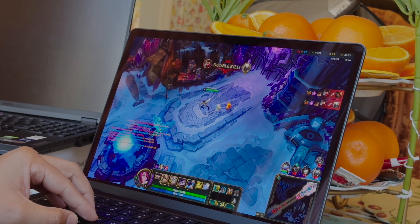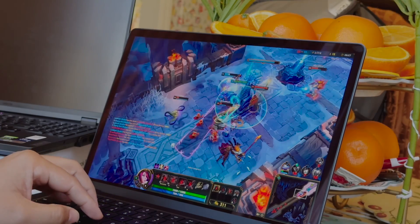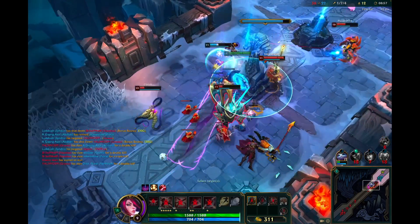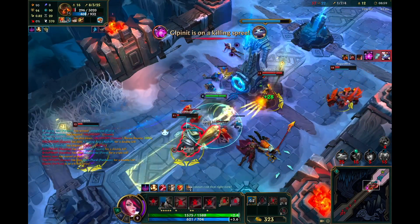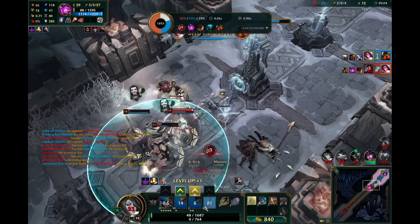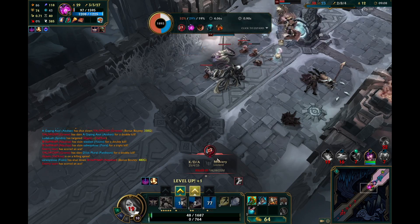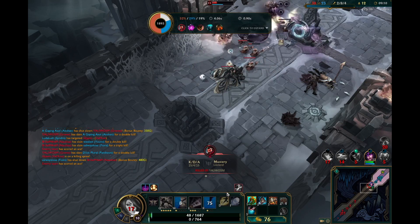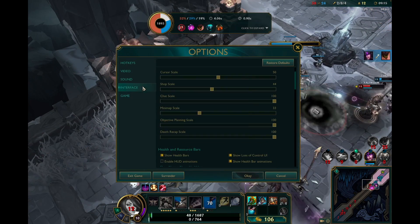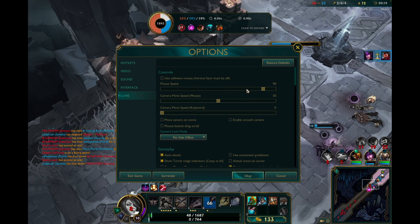Not everyone is going to be recording their screen and playing video games at the same time, but some people do want to record clips of games. I was expecting the M3 Pro — with the two extra gigabytes added as GPU cache, which I assume is why it's an 18 gigabyte config — to perform better, but those two gigabytes used for the GPU don't seem to be working too well comparatively.